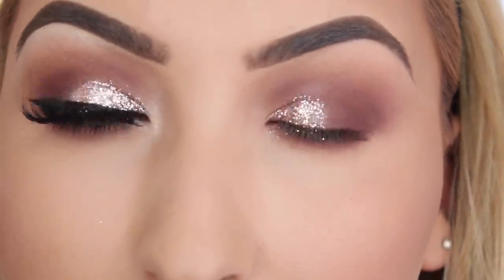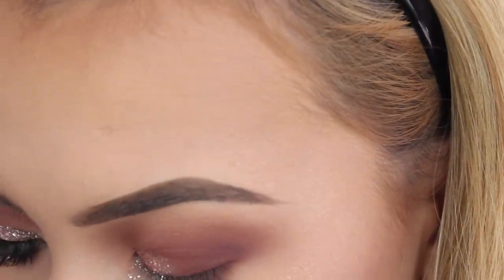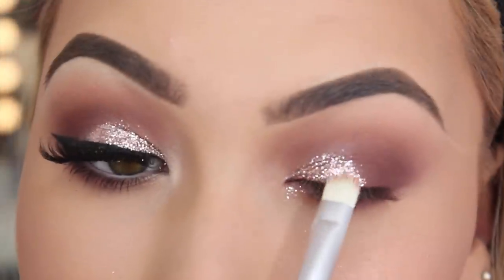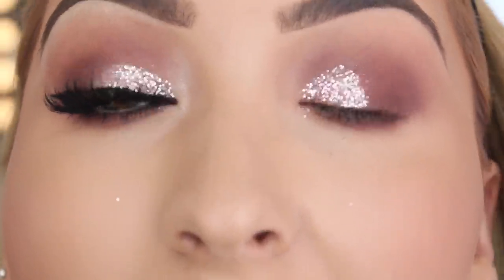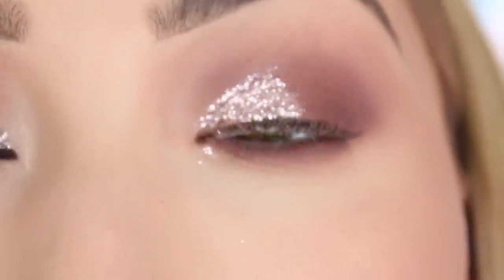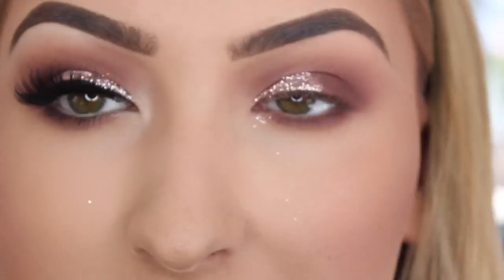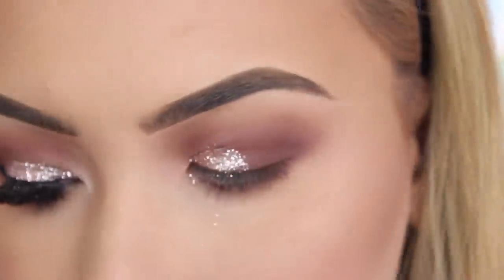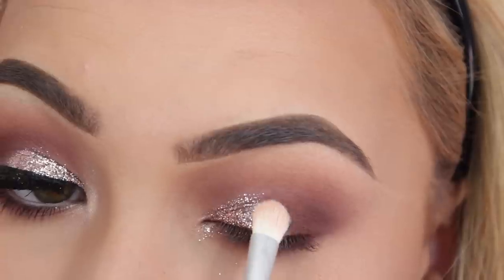Do not try to sweep the glitter on because it will just get everywhere. You really just want to press it quite hard onto the lid so you get it to stick nice and opaque. This changes the entire look - I love this glitter. These are the only glitters I use personally on myself and on clients. To make it blend in a wee bit more with the rest of the shadow, I get Buff again on the same brush, get a good bit of it and tap it off. Then I simply press it onto the outer corner of the glitter, just to get it to blend back into our matte shadows.